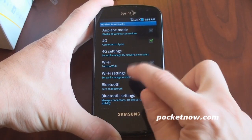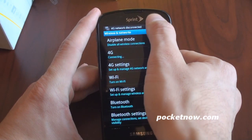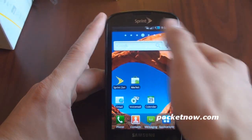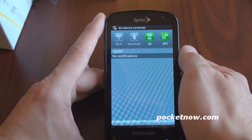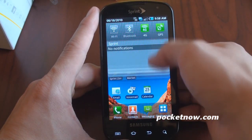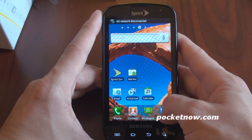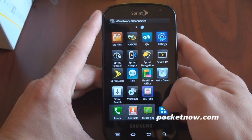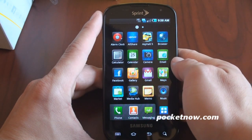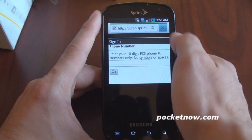Now, 4G wasn't enabled by default, so I had to go into the settings menu and turn it on. And now it's saying 4G network disconnected. Another way you can access the 4G setting is through this pull-down window shade here. So it looks like I'm on 4G right now, kind of a low signal, and now it's sort of bouncing back and forth. Let's jump into the web real quick and see if we can see some 4G speeds here, although it looks like this is a low signal area.